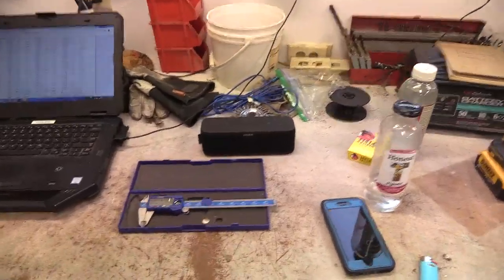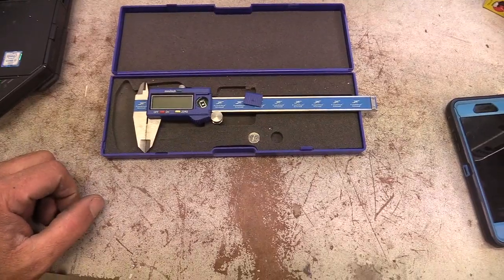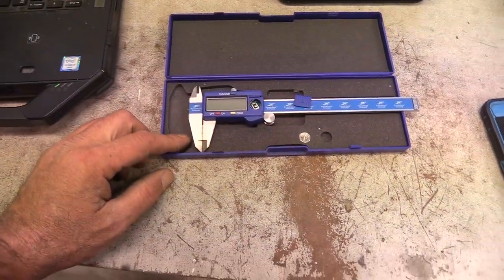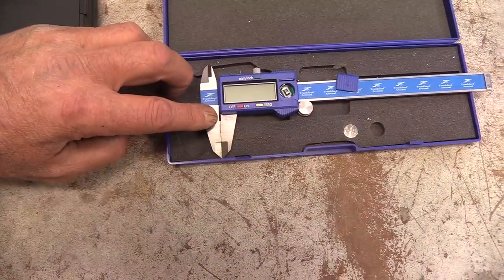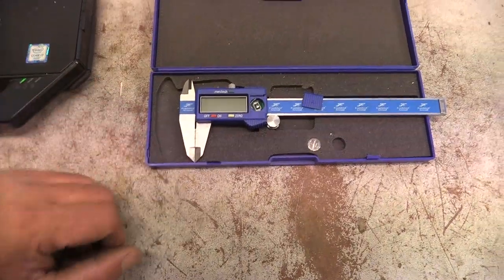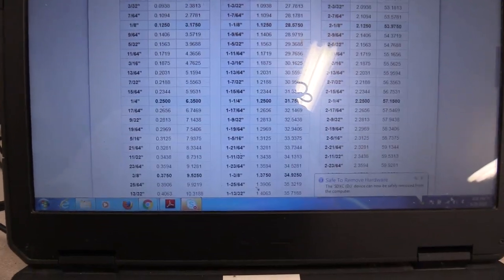I'm using my caliper that I use for reloading bullets — it's pretty good. I ground down the edges so I didn't have a lip sticking up that would affect the measurement. Even if there was a little bit, it has a gap on the inside so I'm getting good flat surfaces.